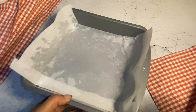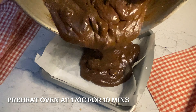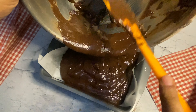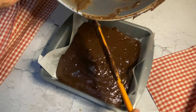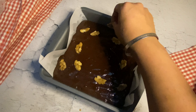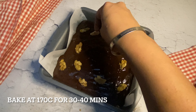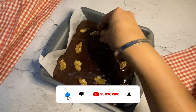Transfer the batter into a tin lined with baking paper or parchment paper. Top it with more walnuts and choco chips. Bake at 170 degrees Celsius in a preheated oven for 35 to 40 minutes, or till a toothpick comes out clean from the center. After 30 minutes, cover with foil so that the top of the cake will not burn, as the top cooks faster than the inside.